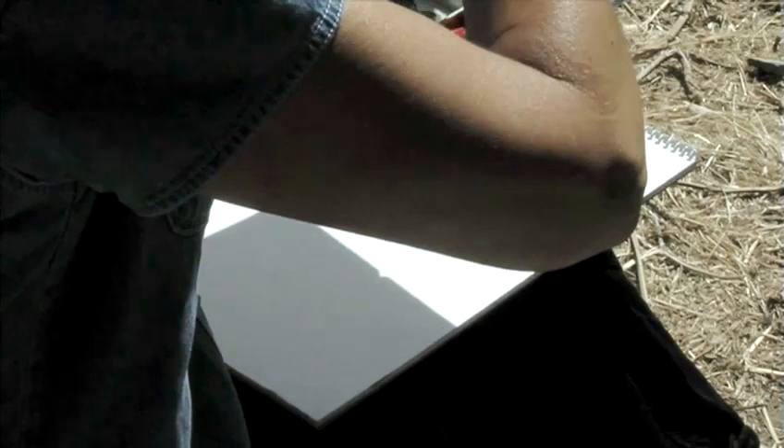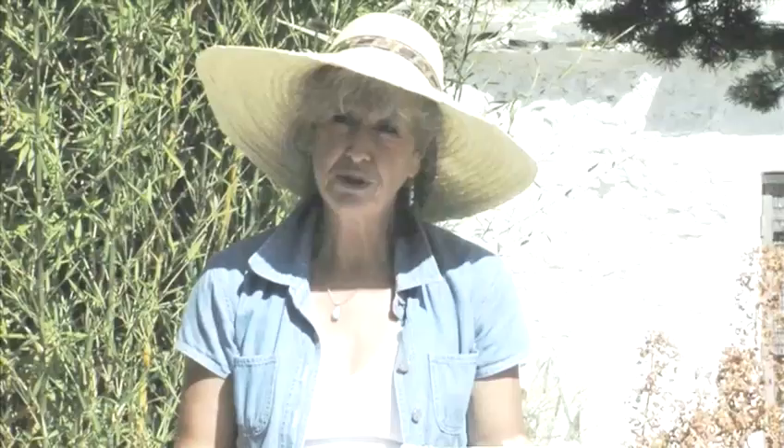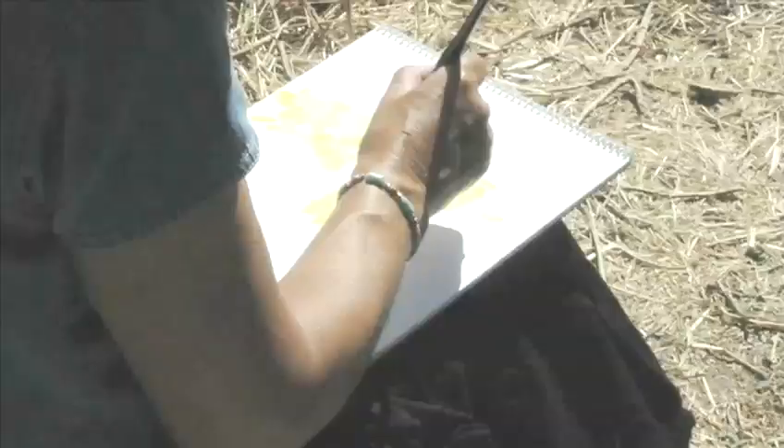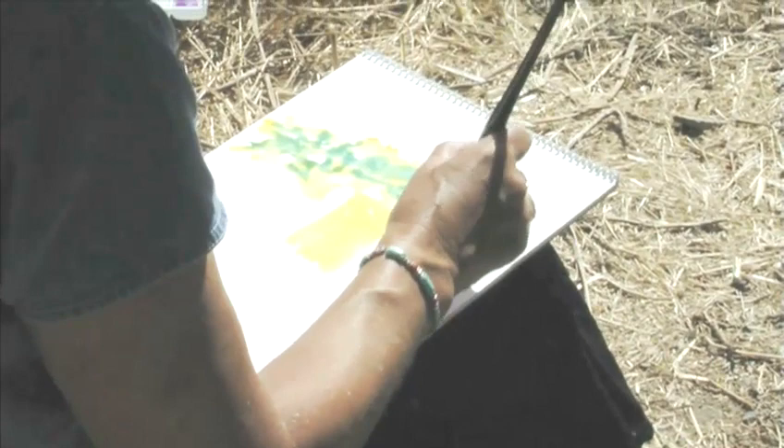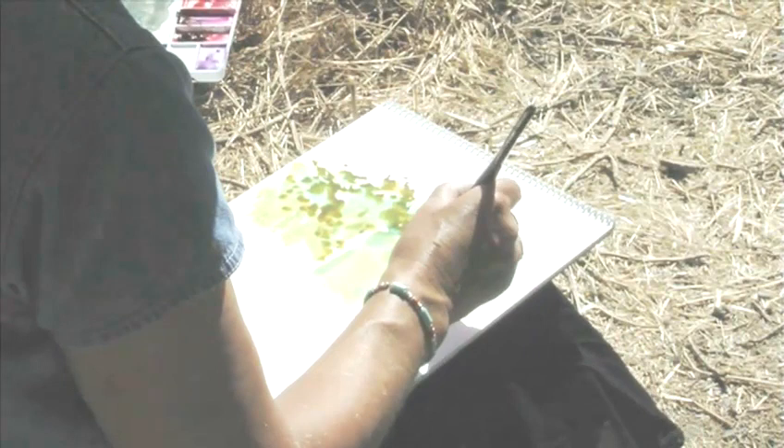I've got some good strong mix here of lemon yellow and quinacridone yellow which is going to give some very hot yellows and greens in this painting. I can put these on quite freely because I'm going to drop blues into it before it's dried to allow greens to appear luminously, mixing freely on the paper rather than mixed in the palette.